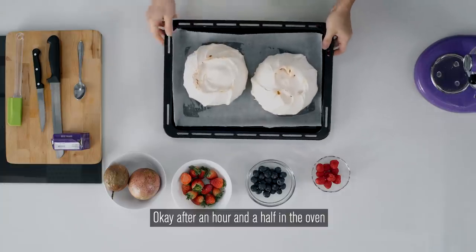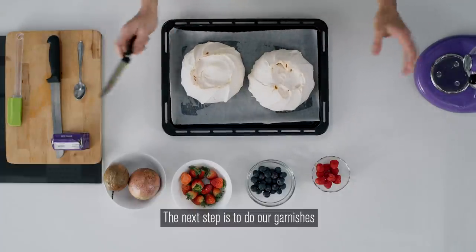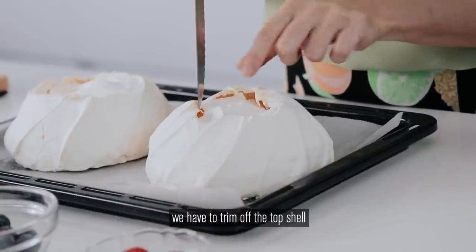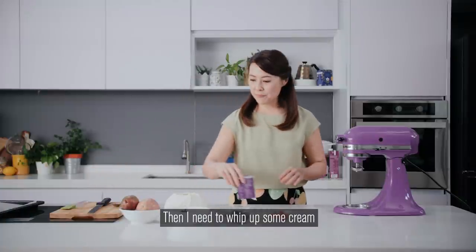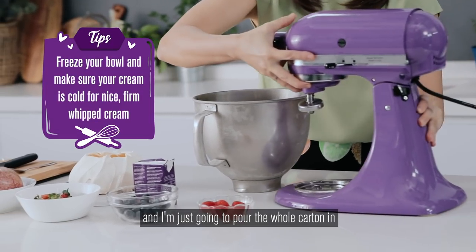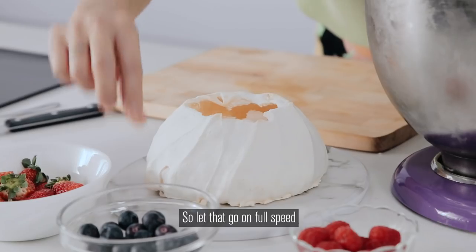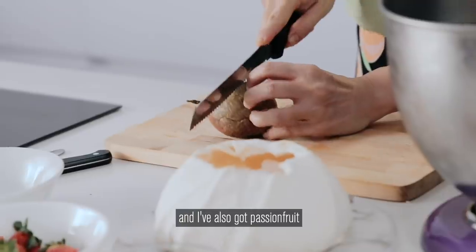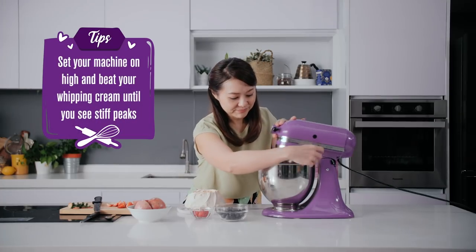After an hour and a half in the oven, my pavlova is already ready and it's already cooled down. The next step is to do our garnishes. To prepare our meringue, we have to trim off the top shell, and that's going to go directly on top of your serving plate. Then I need to whip up some cream. My bowl is already frozen — that's been pre-prepared — and I'm just going to pour the whole carton of MBOK whipping cream in. Let that go on full speed. I've got berries: raspberries, blueberries, and strawberries, and I've also got passion fruit. My whipped cream is done and it's time to decorate.